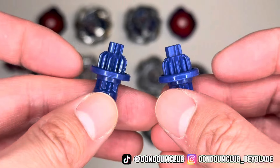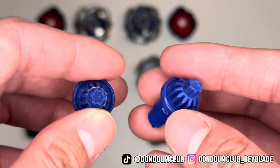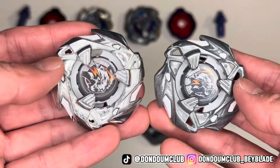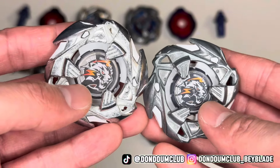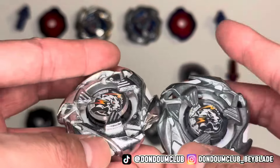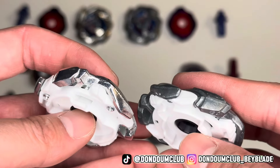Next up, we got the Cyclone bit. They're actually using the right color, so the only difference is the fake one is using a Phillips head screw. And then we got Wise Tiger. The logo design is different — the fake one has a bigger white tiger. Missing Beyblade X logo as well. Metal finish is different; the fake one is more shiny on the left.